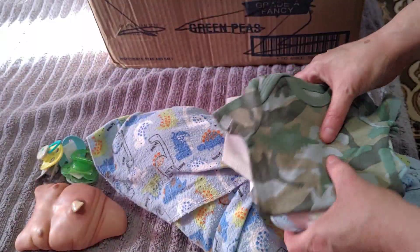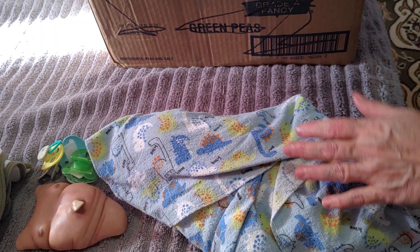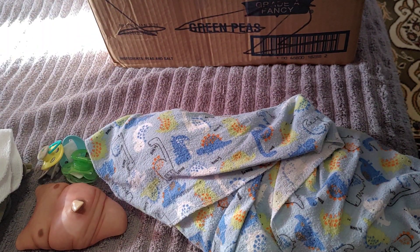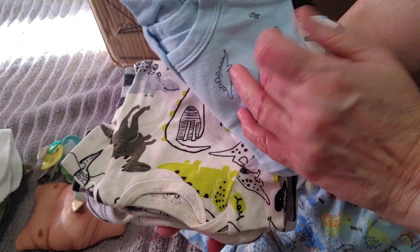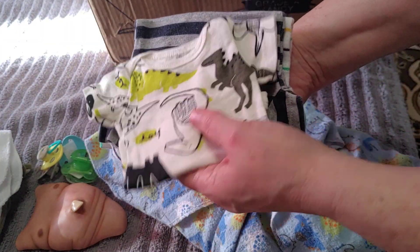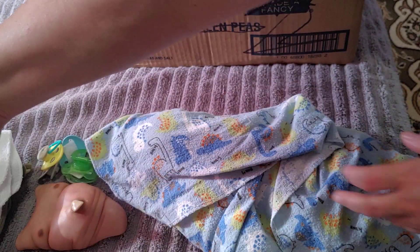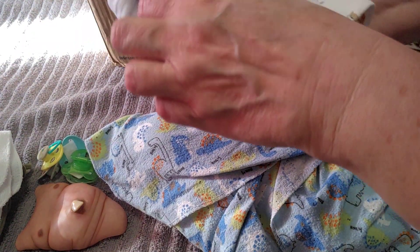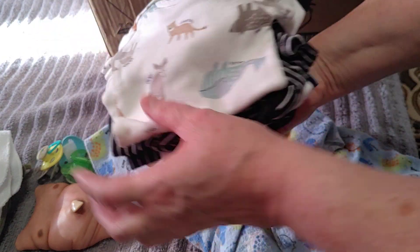And a little onesie — there's Kovu right there, very, very, very teeny. It's like a preemie size. We've got a bunch of onesies with a lot of dinosaur theme going on — that's cute. Oh, I kind of like that one. Some stripes. Let me just look at one and check what size it is — oh, preemie. So preemie size. Wow, look at all this stuff.